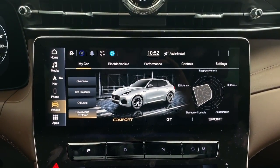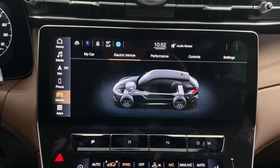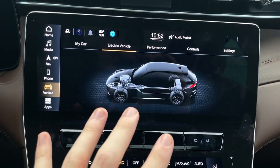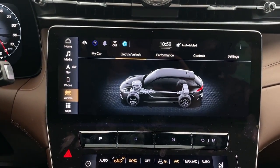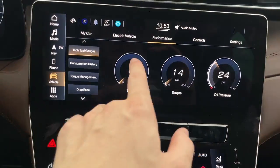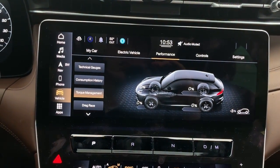All Grecales have a 48-volt mild hybrid system, which helps with auto stop/start, some accessory features, and higher-end suspension components like air suspension. The battery status screen shows how the system is running while you're driving. Under Performance, you can see cool technical gauges that move as you rev up the engine. There's also a consumption history and a torque management screen — since this has all-wheel drive, it shows where power is being distributed. Normally it'll be rear-wheel-drive biased, which is really cool.